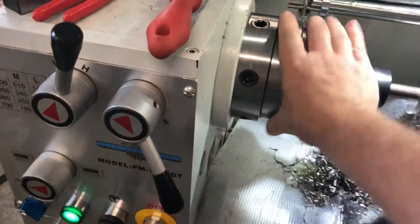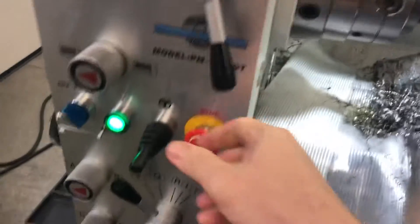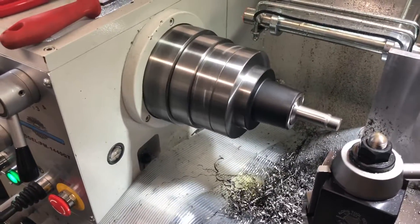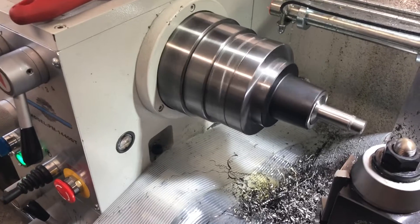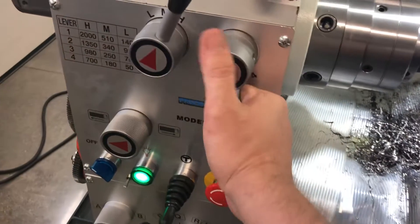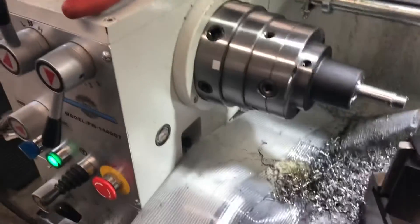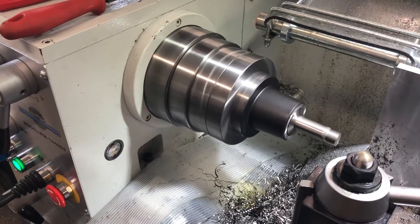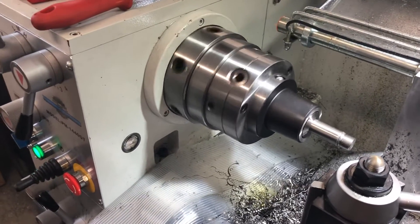H3 — that's 980 RPM. Going into H2, and that's 1,350 RPM. Forward and reverse.